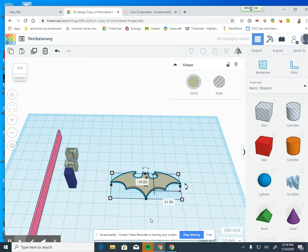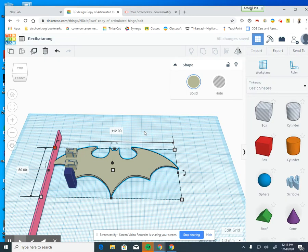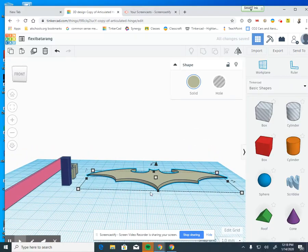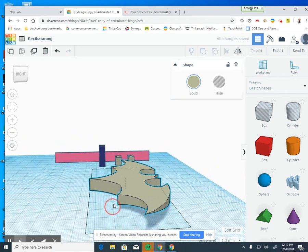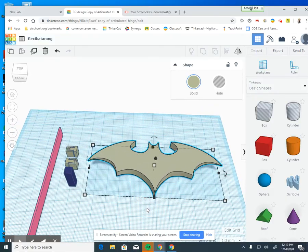Here is my Batarang. If I look at this, the size is pretty small — only about 56 by 57 millimeters by 25 millimeters. So I'm going to double the size: I'll make the depth 50 and the width 112. Now, the hinges are designed to be 8 millimeters in depth, so I'm going to change my Batarang to 8 millimeters deep. That gives us a nice thick model to work with.